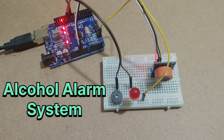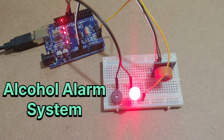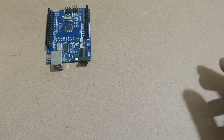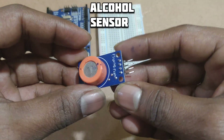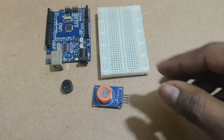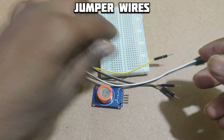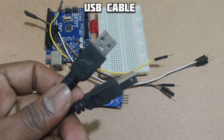I have created an alcohol detection alarm system using Arduino UNO. For this project we will need: Arduino UNO, a small print board, MQ3 alcohol sensor, buzzer, one red LED, connecting wires, and a USB cable.